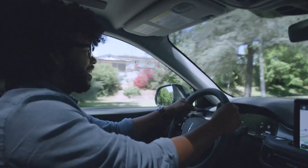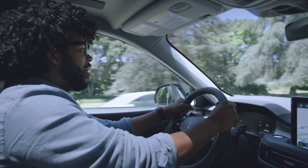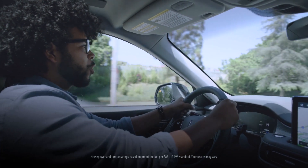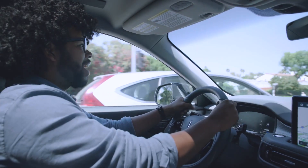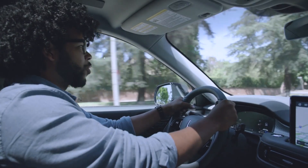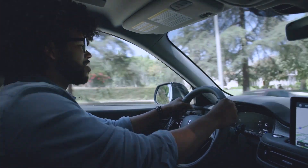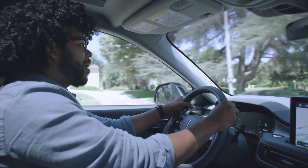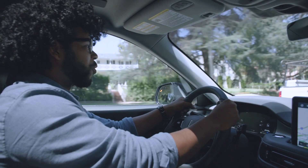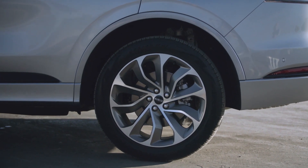Behind the wheel of the 2020 Lincoln Aviator, you have two engine options. The entry-level base engine is a 400-horsepower, 415 lb-ft of torque 3.0-liter twin-turbocharged V6 — best-in-class horsepower and torque numbers for an entry-level engine. Then there's what we're driving today in the Grand Touring: that same 3.0-liter twin-turbocharged V6 with Lincoln's hybrid technology added, producing a total combined output of 494 horsepower and 630 lb-ft of torque — astronomical torque numbers, like sports car or supercar territory.